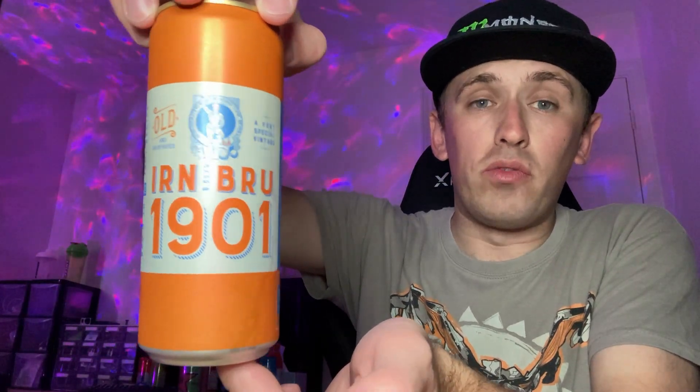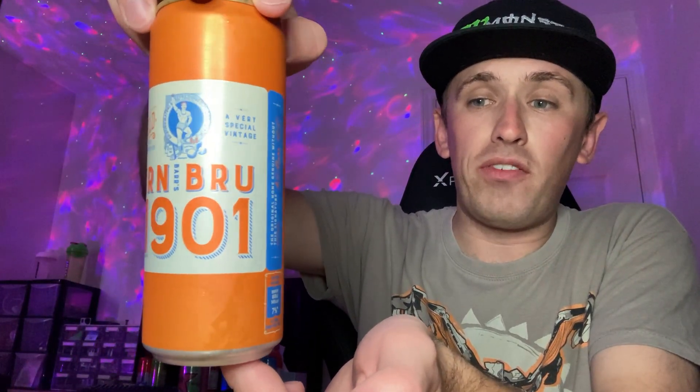I got this out of a corner shop or convenience store, something like that. Can't remember the price — I think it was one pound, two pounds, something like that. Anyway, let's give you guys a 360 of the can.